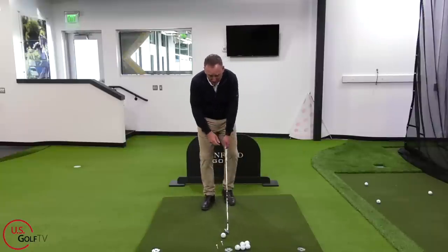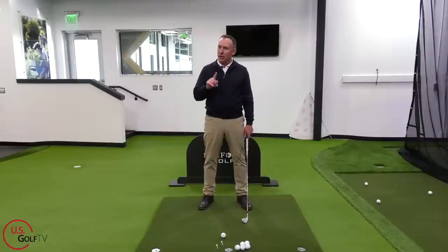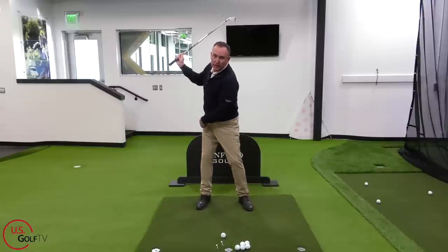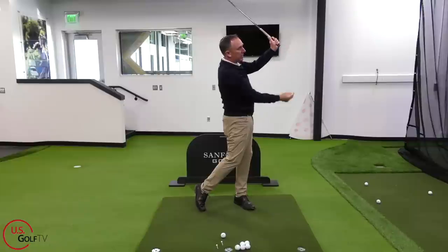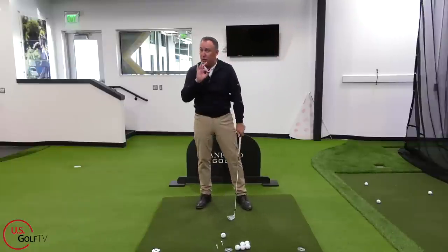Here's how it works: you get set up, and as you swing the club to the right — for a right-handed golfer — you just say in your head 'right.' So the club moves to the right and your weight and pressure moves to the right. The club's on your right side, weight's on your right side. Then as you swing left, you say to yourself 'left' — the club goes left, pressure goes left. I like to do three setters.